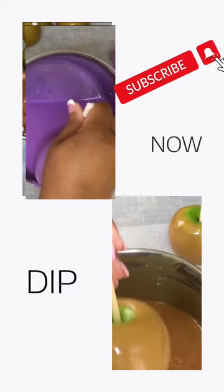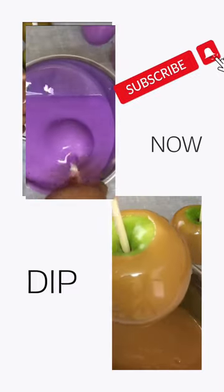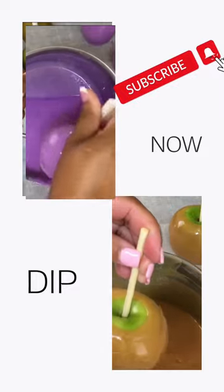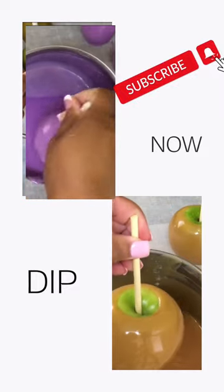Our latest candy apple tip is number 17, which focuses on how to dip your apples in our bouncy and flowy 641 candy apple recipe. Using Granny Smith apples, I'll show you how to create a delicious treat that looks as good as it tastes.